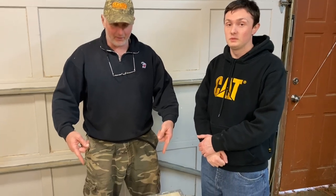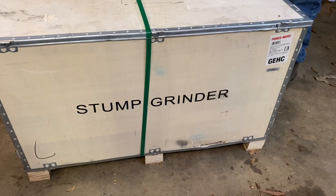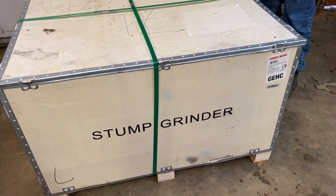Hi there, friends and neighbors. Bobby here today along with my son. Today we're gonna be unboxing our Power King stump grinder that we ordered from Home Depot, so stay tuned guys as we get her done.